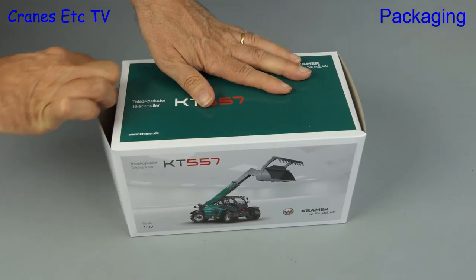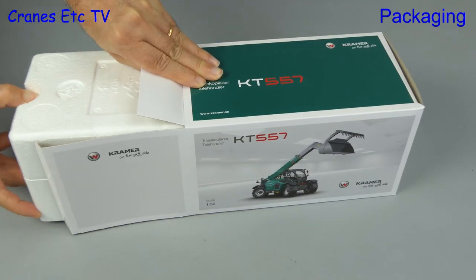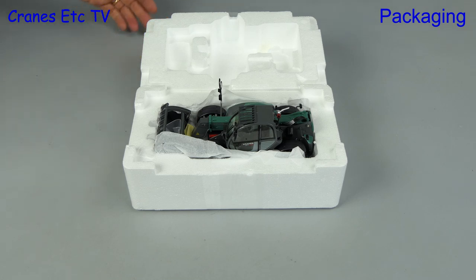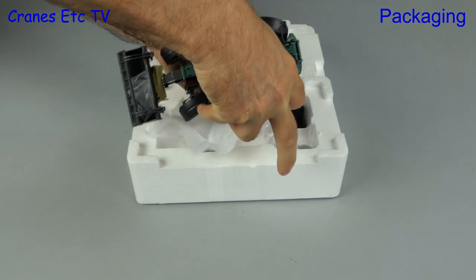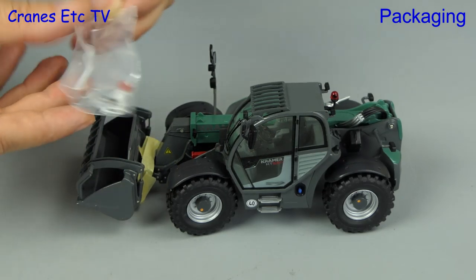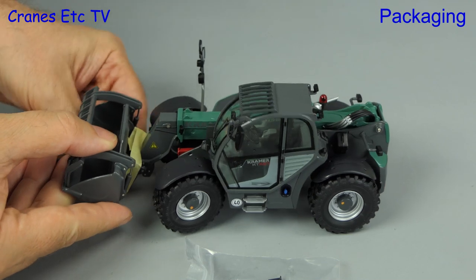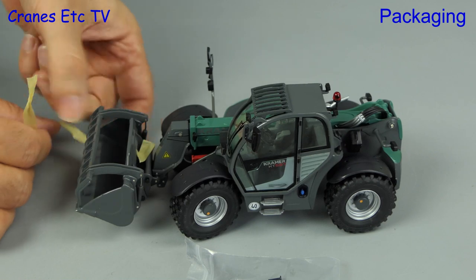The packaging for the models is the same — they just have different branding — and we will open up the Kramer KT557. Out of the box comes a pair of expanded polystyrene trays sealed together with tape. A swish of the knife lets us separate the trays and we see the model wrapped in soft paper, then we use the giant hand crane to carefully lift out the model. All of the models have a bag containing the same spare parts: beacon lights, pins, and a spring. After that we just need to take off some securing tape, and there's no assembly to do on these models because they are complete out of the box.